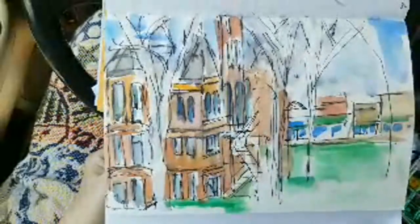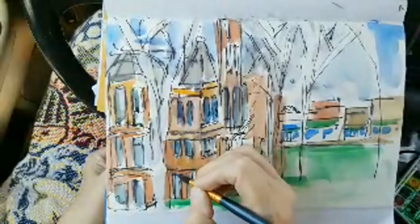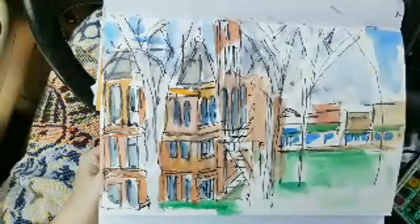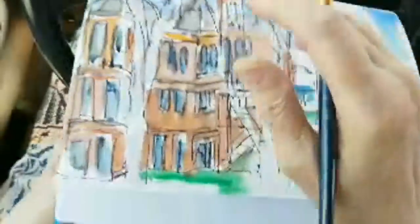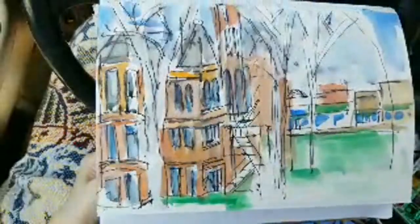You fill in these window spaces here - your eye fills in a lot, so you don't have to be too detailed with it. Are you seeing it? I'm working in my April art journal.